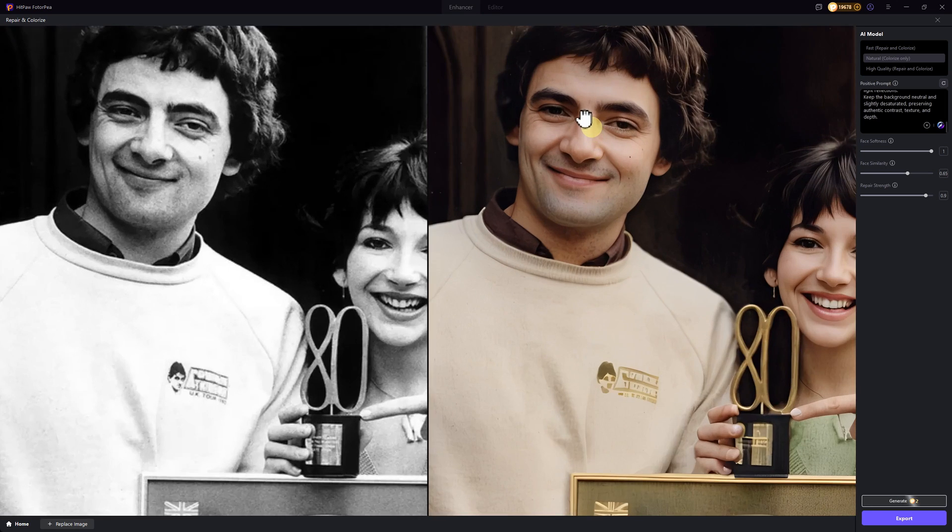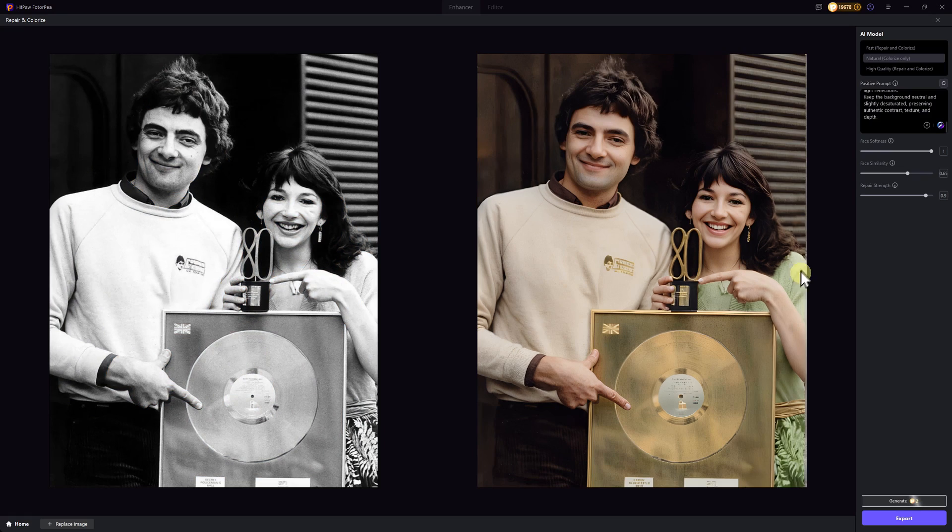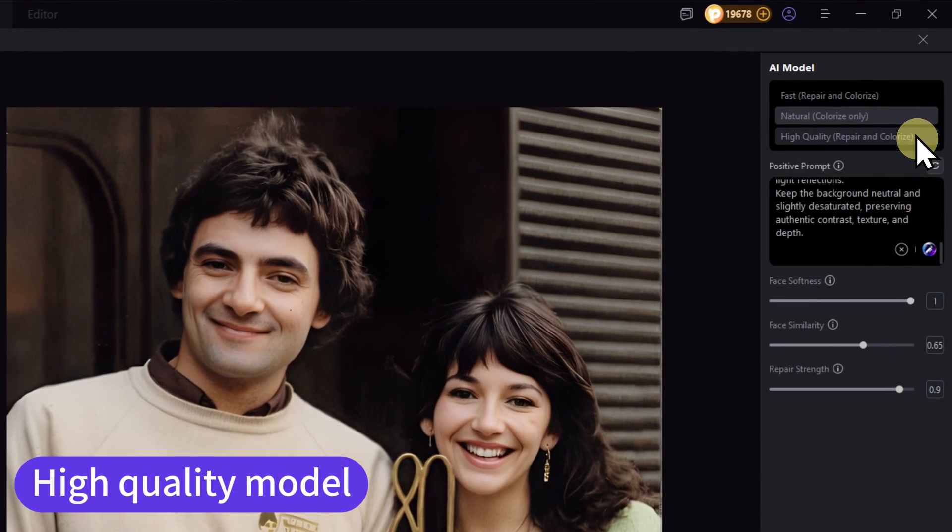The AI even did some natural skin smoothing. Which version do you prefer so far? Now, let's move on to high quality mode.